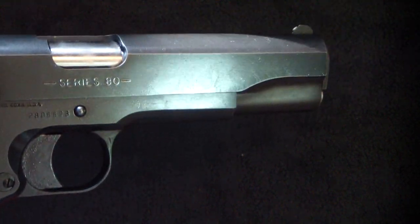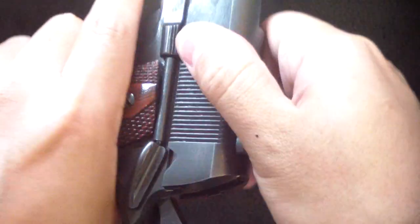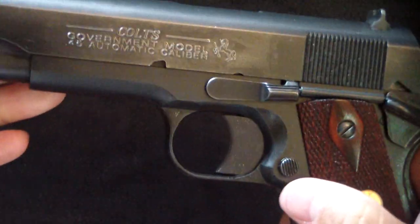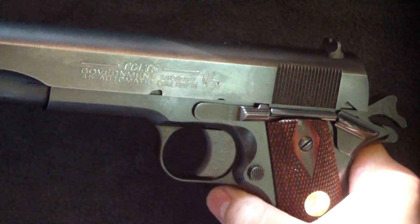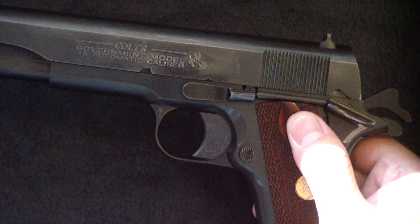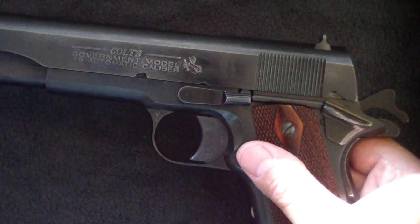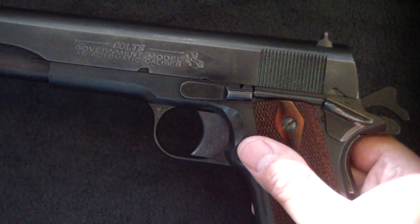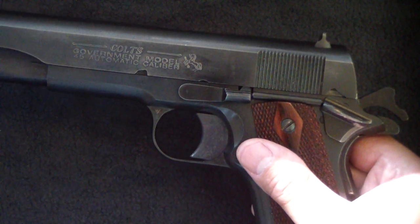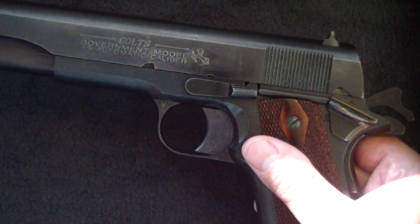The Colt 1911 Series 80 — what does that mean? You hear that term tossed around: Series 80 lockup, Series 80 system. It's often referred to negatively, but personally I've got both styles and have no problem with it. In 1983, Colt added some changes to their 1911, and we're going to look at those changes.